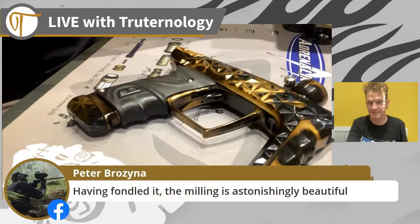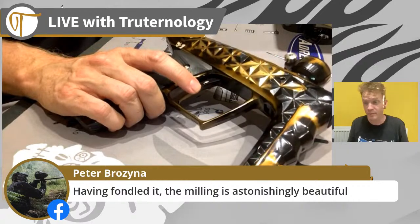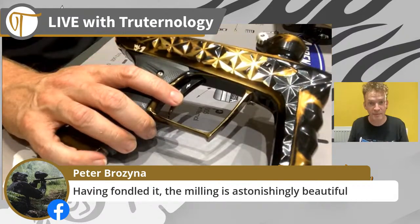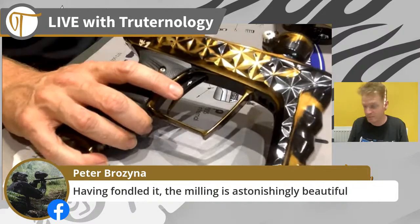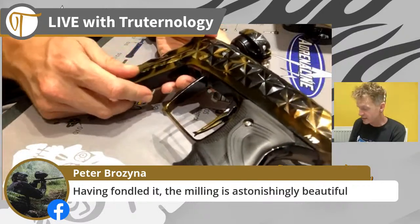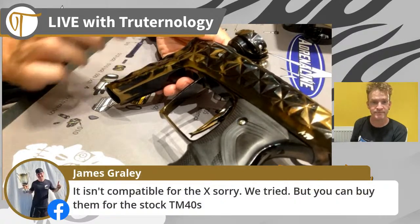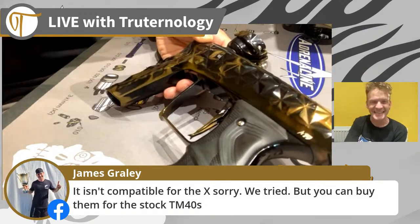Pete is probably - and he won't mind me saying this - one of the fussiest guys in paintball. If something could be improved upon he doesn't hesitate to tell people, which I love about him. Pete has a quest for perfection and demands it from everything he chooses to buy. So for Pete to compliment this is credit indeed, and I absolutely love that he is so vocal about his feedback. Bad news - now you gotta buy a TM40, sorry Jess.